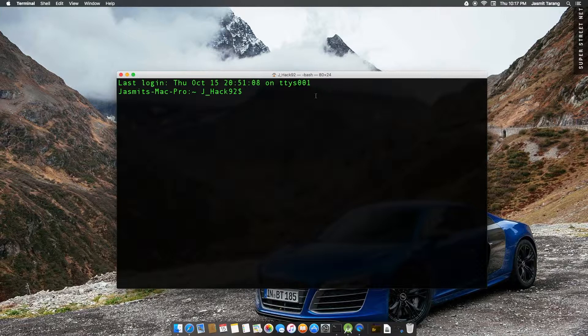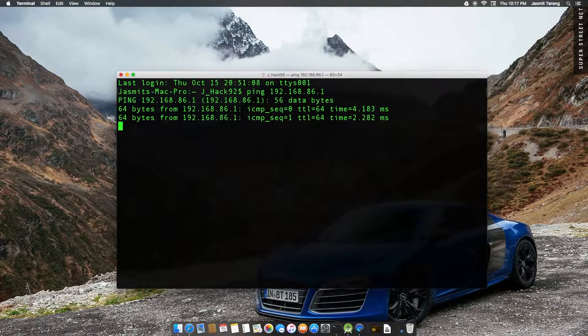So go ahead and connect via WiFi and enter in the password, or connect to Ethernet. Also in the video, my router is on the other side of the house and I didn't have an Ethernet cable plugged in — hopefully that clears up some misunderstandings. So once you're connected to the network, go ahead and ping 192.168.86.1.